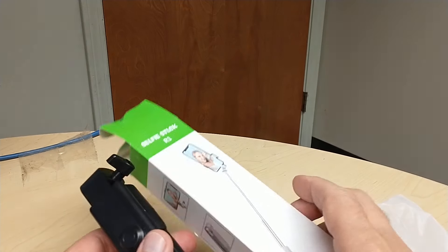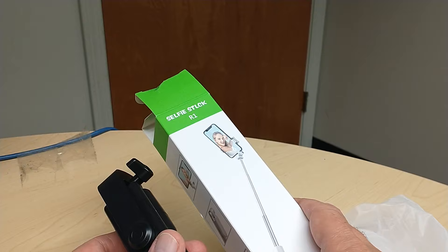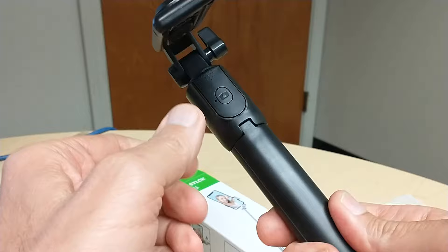Hello friend, today I'm bringing you a product. It's the selfie stick Bluetooth, selfie stick tripod, extendable tripod sticks with remote control — or remote only for selfies.